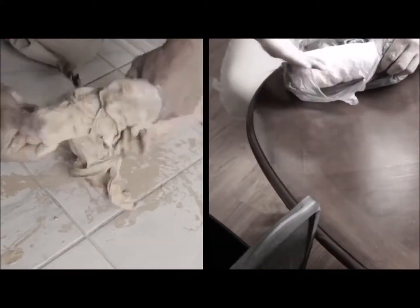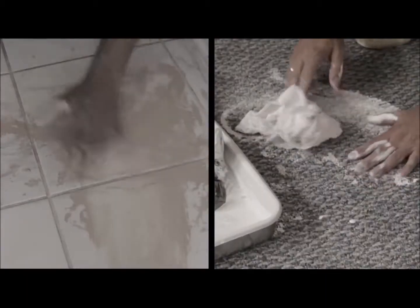Aren't you tired of messy rollers? Rags and bags are a hassle and not a safe way to store rollers or stop your paint from drying out. Well, now there's a solution: The Roller Sleever.